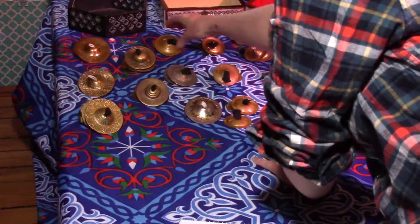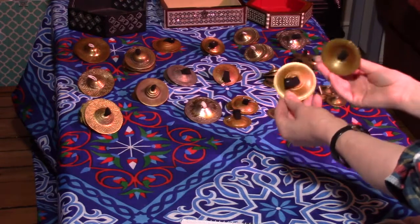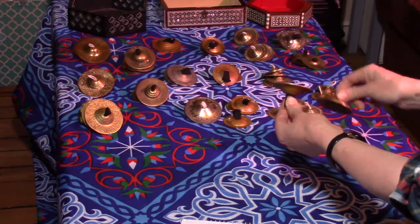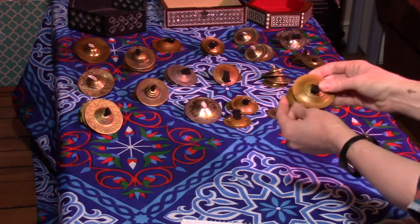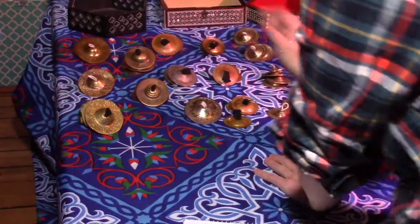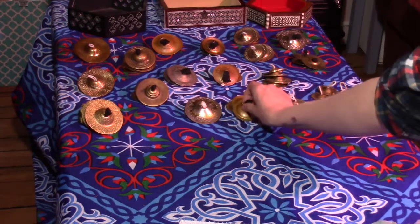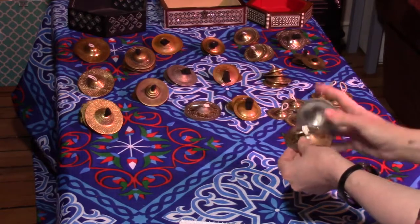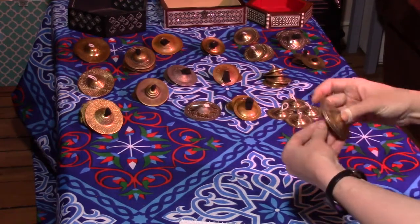Same style of cymbal in the same metal but different sizes. I'm not putting these on to play them just to go a little faster. So those are most of my two-hole cymbals. I also have these that I got in Egypt — they're extremely lightweight, which I love about them.